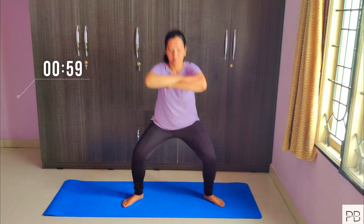Do these 3 variations for 30 counts. Rest for 15 seconds but keep moving.